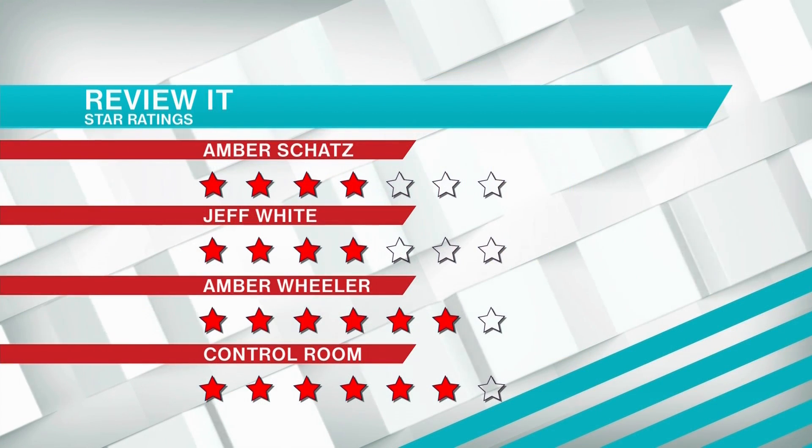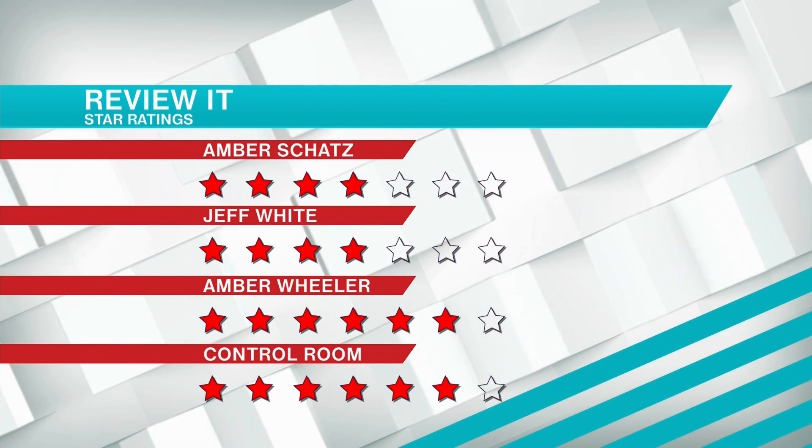I might pour it into my coffee. Actually, that wouldn't be bad. In fact, I'm going to do that — there's no might about it. Expelliarmus! Expelliarmus! I gave it four out of seven. I also gave it a four out of seven.